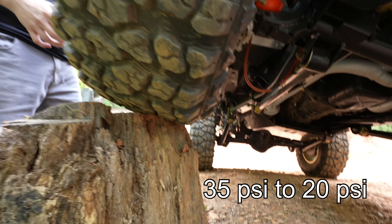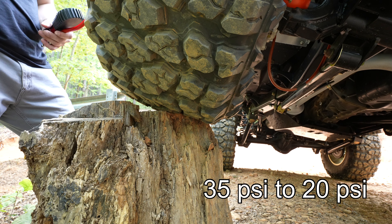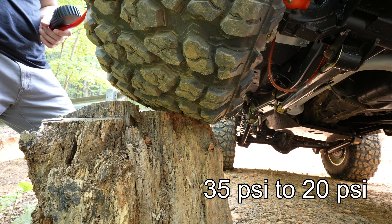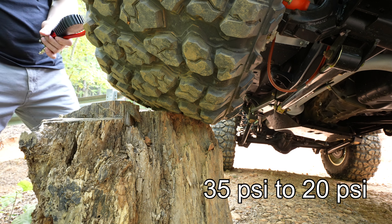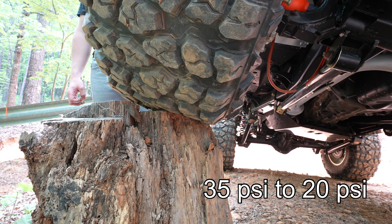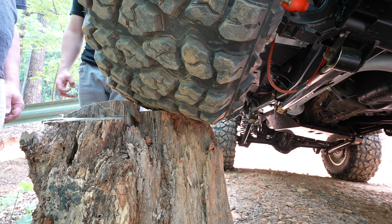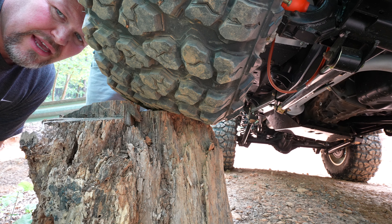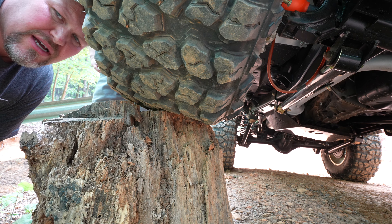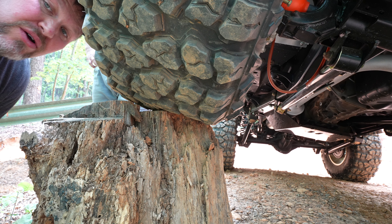We're taking it down to 20 pounds. The whole purpose of this test is to watch the tire fully collapse onto this log. What appears to be about a three-quarter inch gap — as we get closer to 20 pounds it's going to be touching, if not fully over it. At 20 PSI you can already see it's closing up the gap and starting to take the shape of the tire.